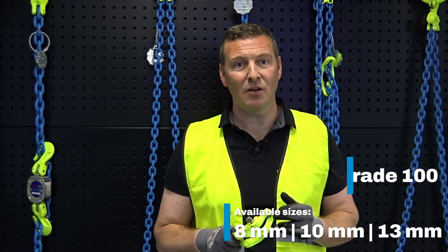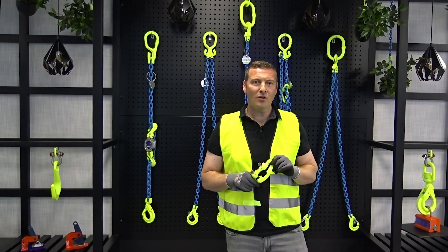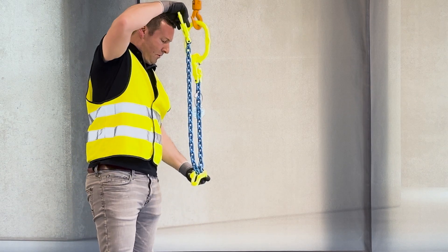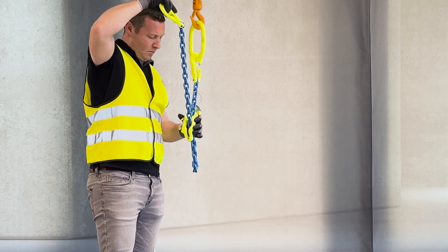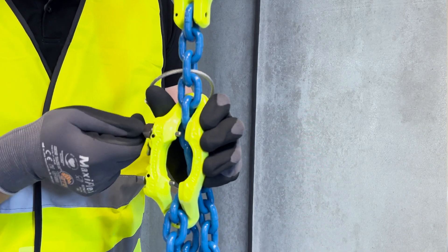An integral part of a Grabic chain sling system is our mid-grab shortener or MIG. It is available in sizes 8, 10 and 13 mm in grade 100, and it allows you to adjust the sling length on any part of the sling. With that, the rigger does not need to wait for the crane box to come down to adjust the sling length. You just need to install the MIG on any part of the sling, shorten it to the requested length and then close these locking pins.